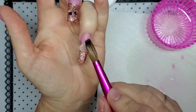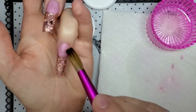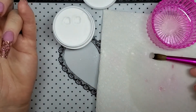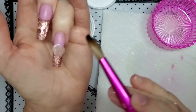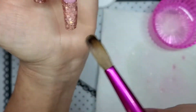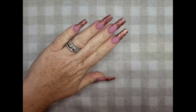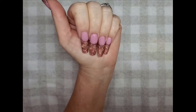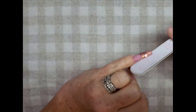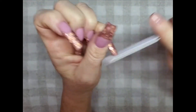Now I'm just laying down the clear on one nail to show the process — it's the same for all of them. The clear encapsulates the glitter so when we file we don't file off the glitters and make them dull. After the clear has dried, these are the nails. Not too bad — I always love the way acrylic looks. I'm going to file with the hand file first to sharpen everything up and then go in with the e-file.